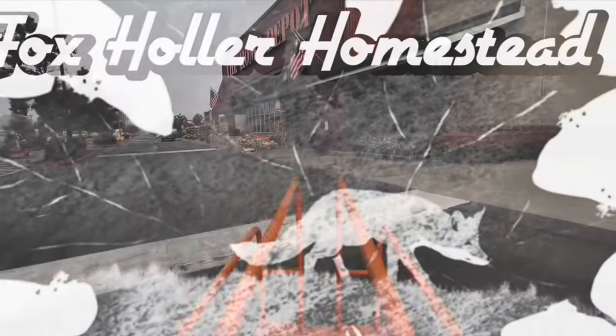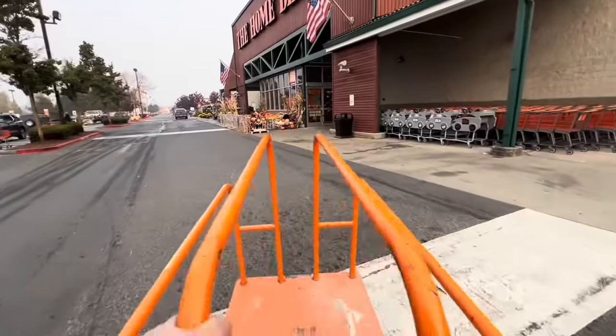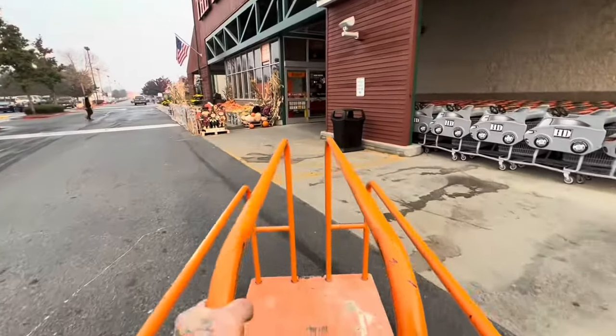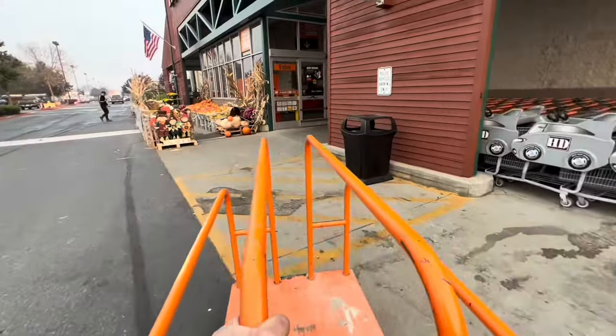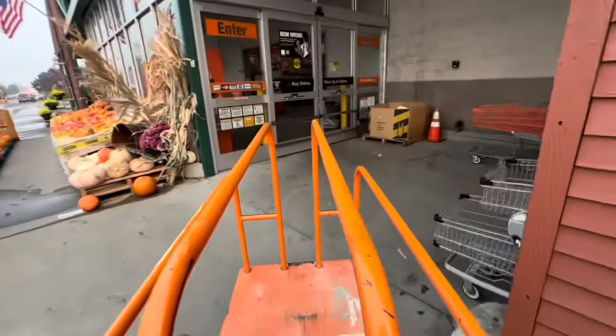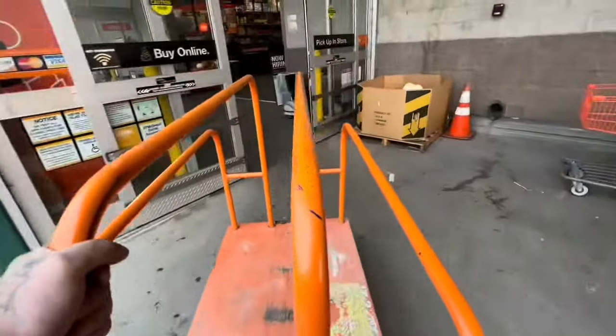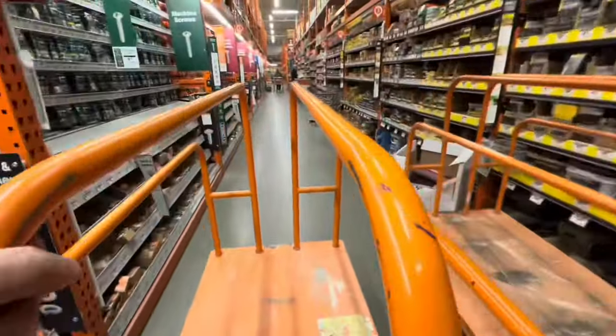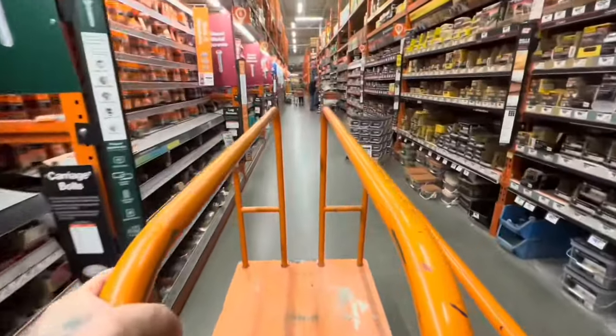Before we start, please make sure to hit that thumbs up, and let's get into Home Depot. This is fun. Nothing like a really noisy cart. Maybe it gets you an air ride on these things. Sometimes navigating this place is kind of crazy.